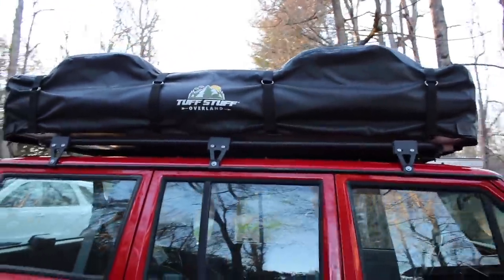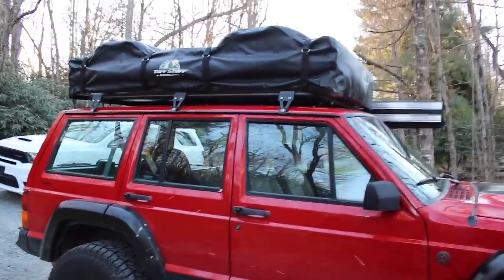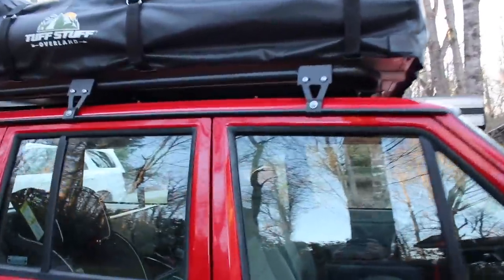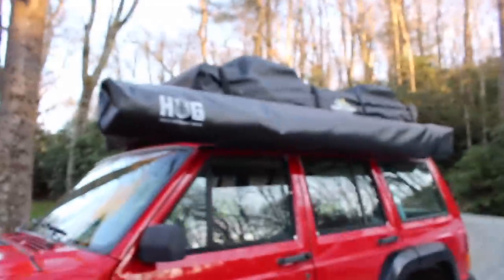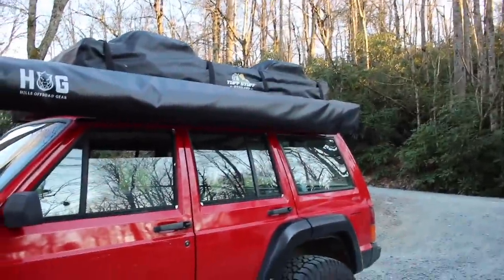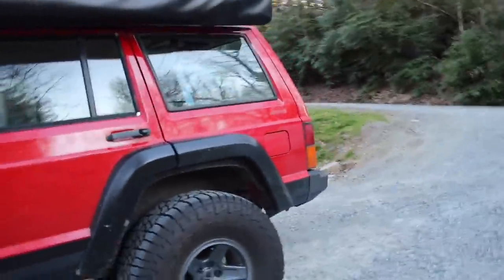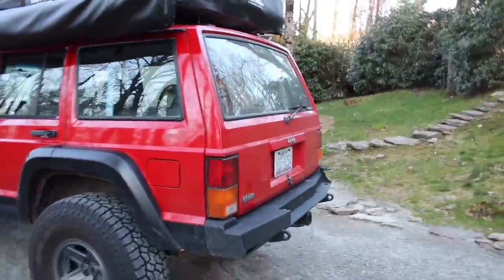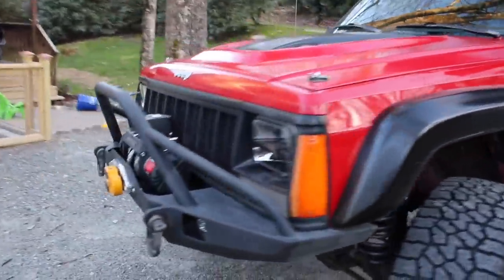This is Tough Stuff Overland's five-person tent — as far as I know, the biggest tent on the market. I have me, my wife, two babies, and two dogs. The dogs stay in the annex, but for all four of us there's plenty of room. To carry that on my roof I'm running the JCR Adventure roof rack base. I also have a Hog Hills Off-Road Gear 270 batwing awning that goes all the way around to the back, and I'm still able to open the rear hatch.